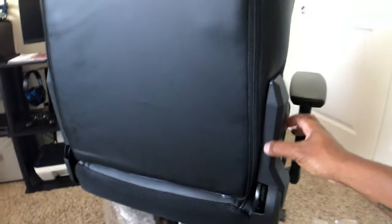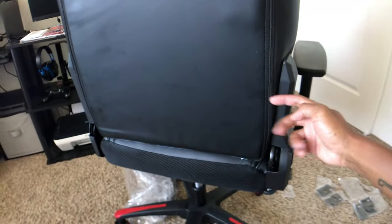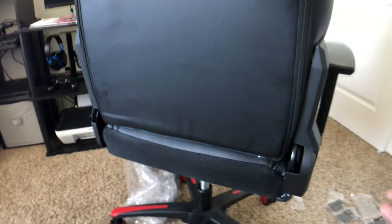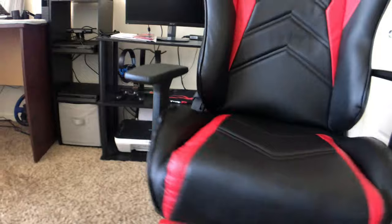The only trouble I had so far was putting on the hinges to connect the back piece to the bottom. The holes go into the chair and you can't see anything — there's a lot of material and you have to find where to put the screw. That's the only issue I was having, but so far it looks pretty good.